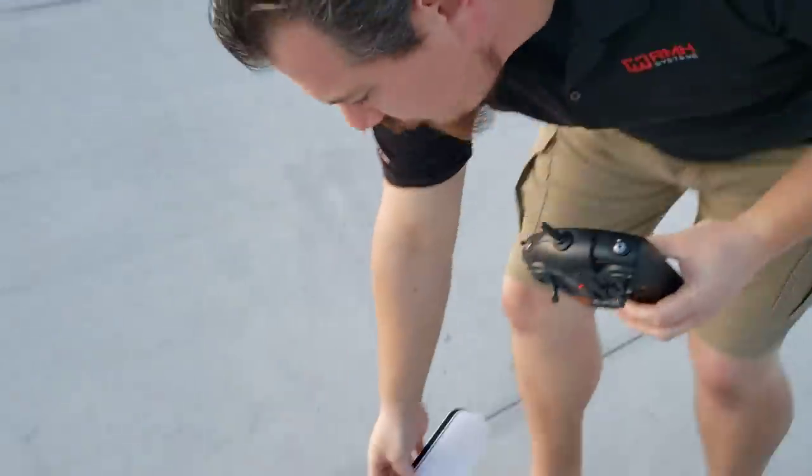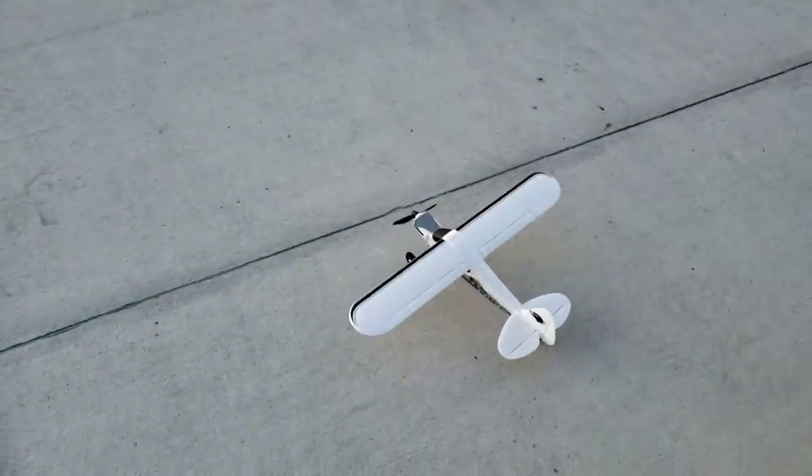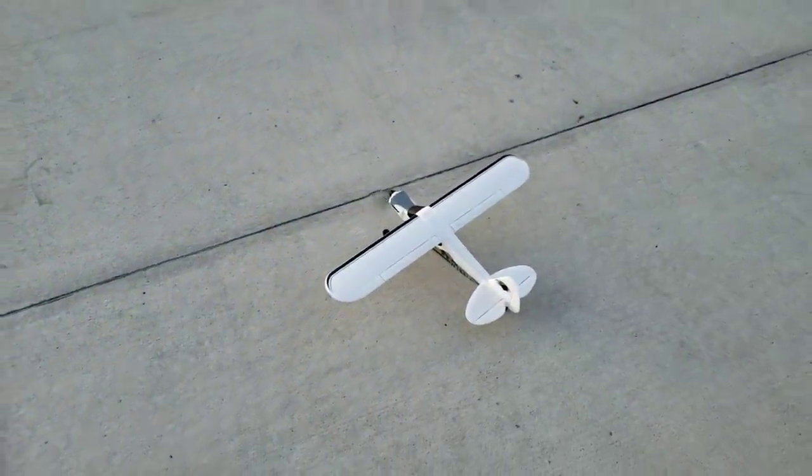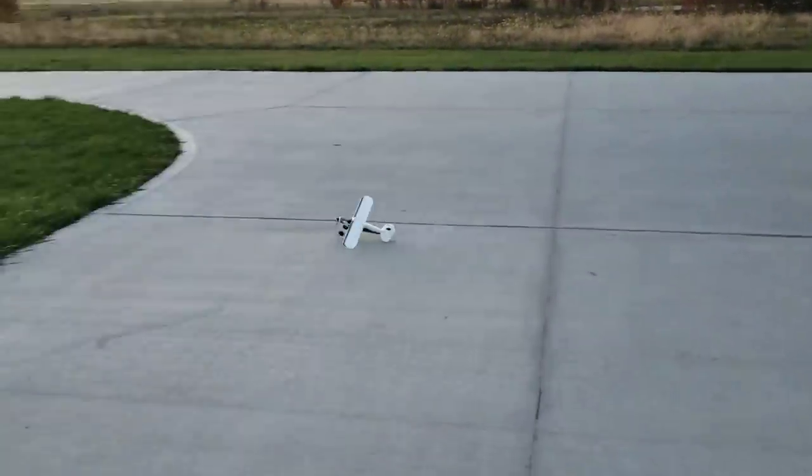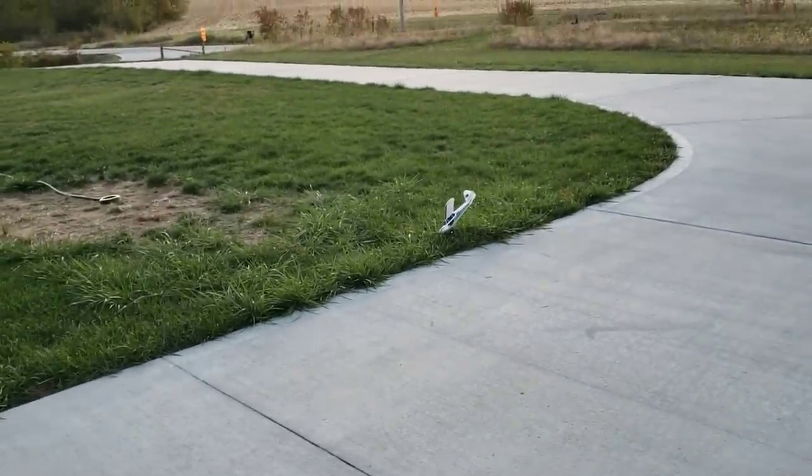Very excited to see if this thing works as well as we think it will. Without further ado — throttle cuts off, there isn't one. Okay, so that didn't go so well. Okay, so far so good.